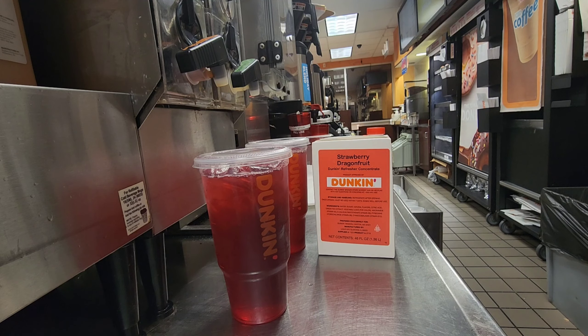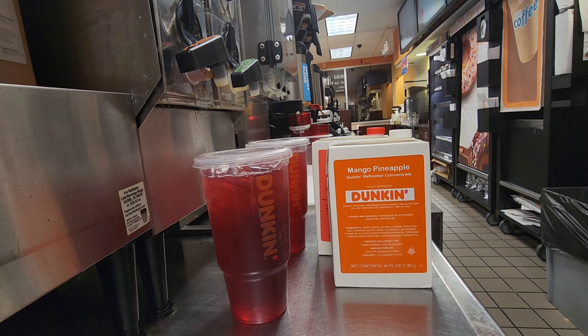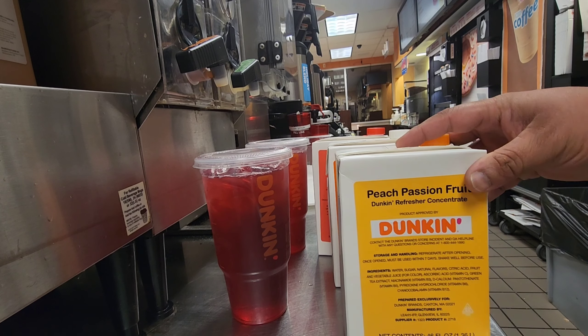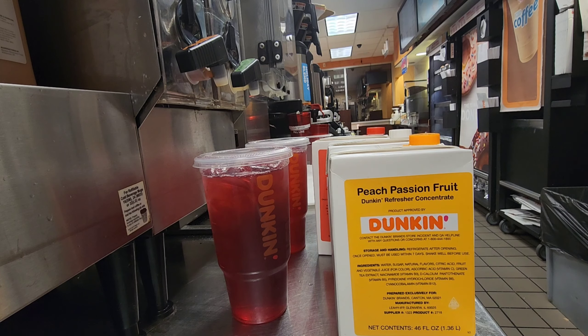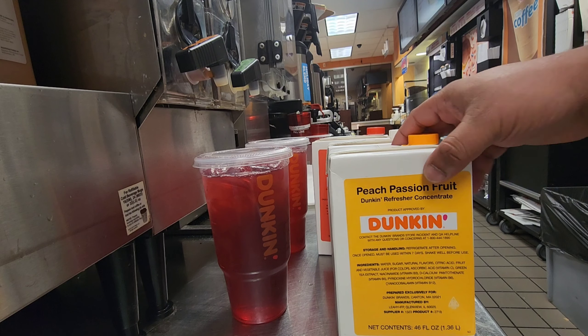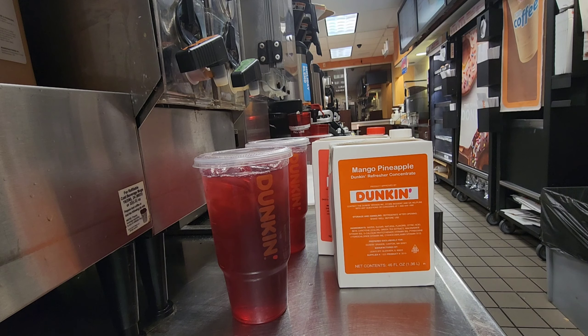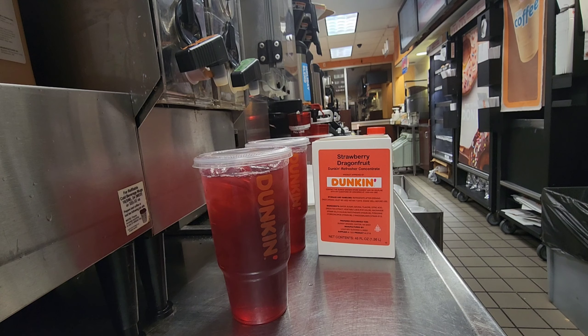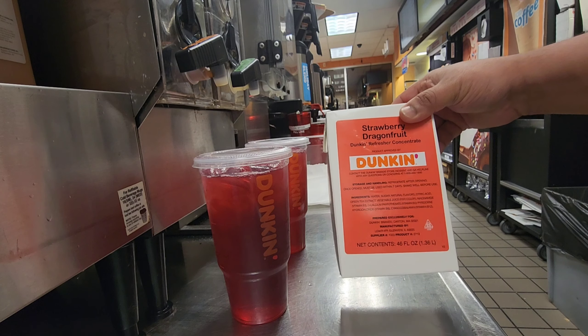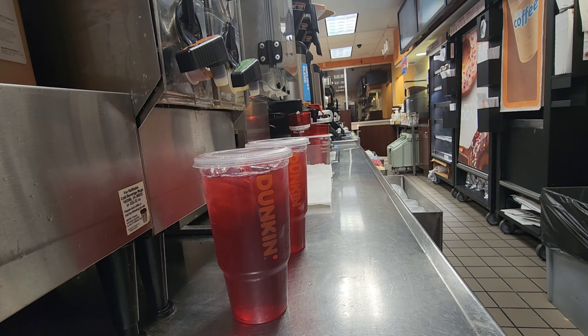We also have a strawberry dragon fruit refresher, a mango pineapple refresher, and a peach refresher, as well as the raspberry watermelon refresher. So those are all the kinds of refreshers we have right now. You can drink the regular refresher with green tea, or you can drink the refresher with lemonade — both options are available.